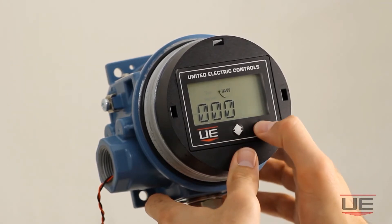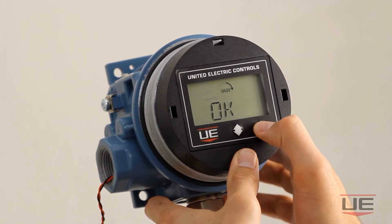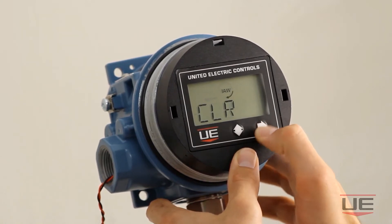Once you have entered all four digits, press the right directional button again to accept the password, then press the right directional button again once the screen says OK.